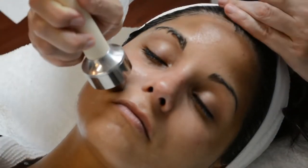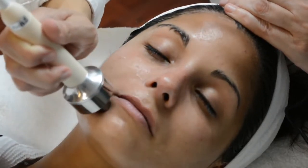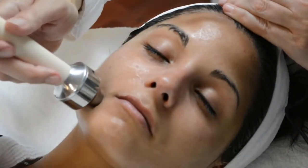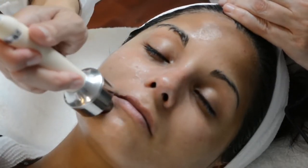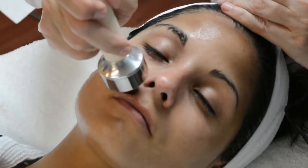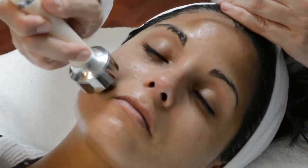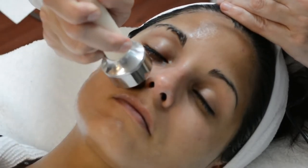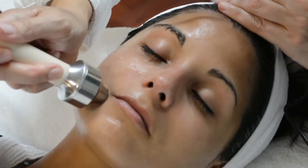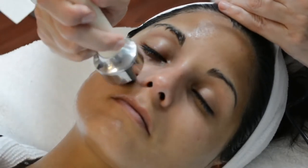That really gives you a pretty, youthful look to the skin using your three-pass technique. I'm going to move down to the lip — make sure that when you're working a line you work each and every line. Work your nasolabial folds. If someone has very deep nasolabial folds or the little marionette lines, work those areas in passes of three.